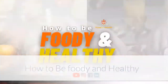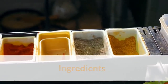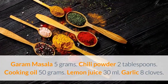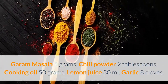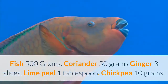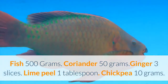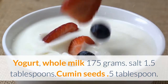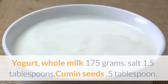How to be foodie and healthy. How to make fish tandoori. Ingredients: garam masala 5 grams, chili powder 2 tablespoons, cooking oil 50 grams, lemon juice 30 milliliters, garlic 8 cloves, fish 500 grams, coriander 50 grams, ginger 3 slices, lime peel 1 tablespoon, chickpea 10 grams, whole milk yogurt 175 grams, salt 1.5 tablespoons, cumin seeds 0.5 tablespoon.